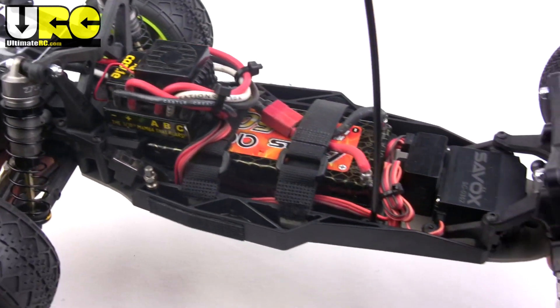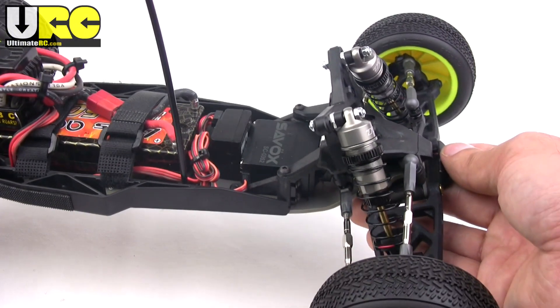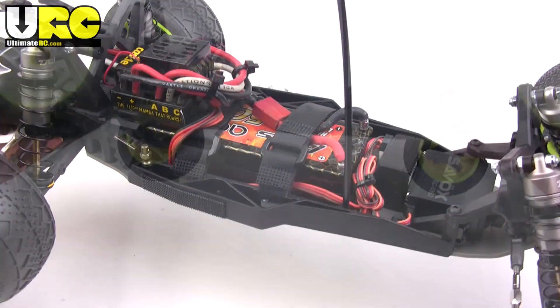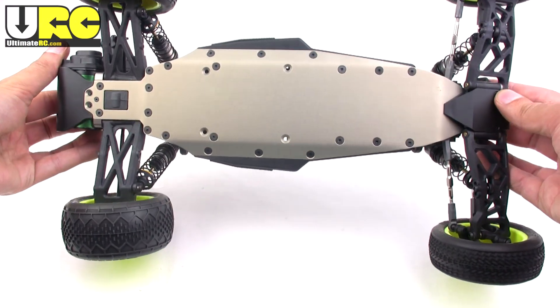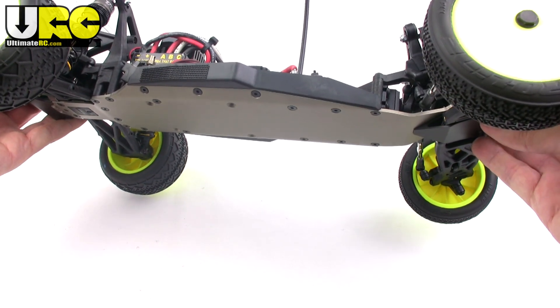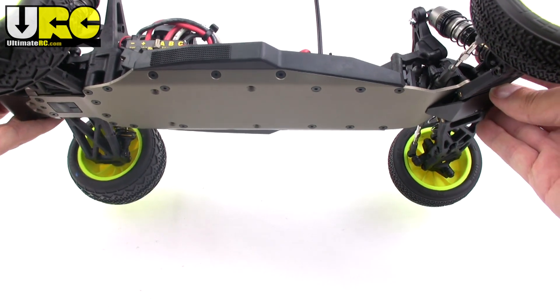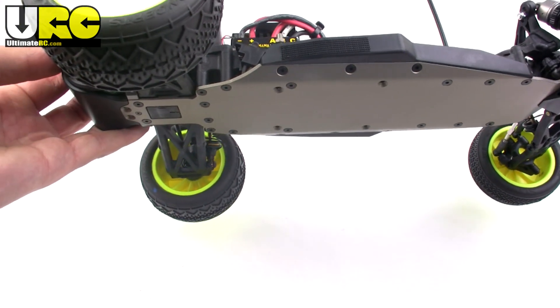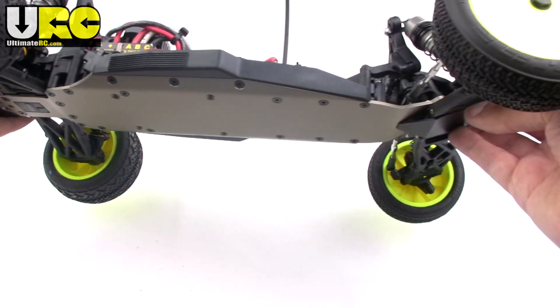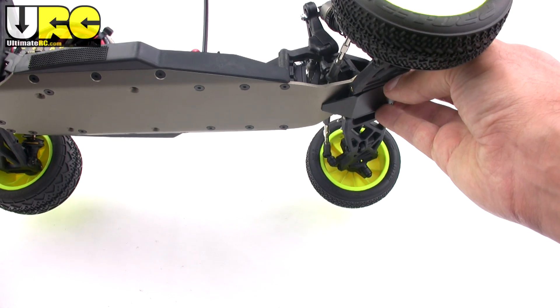Traction rolling is not a problem with this vehicle thanks to the low shock towers, low body, and especially that very low aluminum chassis. Speaking of which, this is not just a flat piece of aluminum that's been bent up around the edges — this is a finely crafted hard anodized piece of engineering. It's clearanced in the rear, lightened in the center, and it kicks up early in the front, mounting the suspension pivot block underneath the aluminum plate.